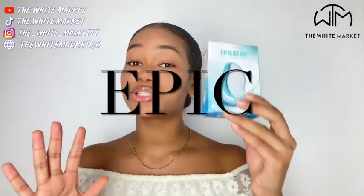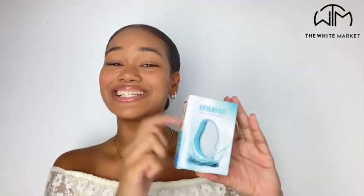Hi everyone, it's Chelsea and welcome back to the White Market YouTube channel. Today I have an epic product to share with you guys — it comes in a tiny little box like this, but when I tell you this is probably the most exciting product I have seen for the entire year, you guys are going to love this. So go ahead and gather up all of the shavers you have in your house and throw them away right now, because this is going to replace it.